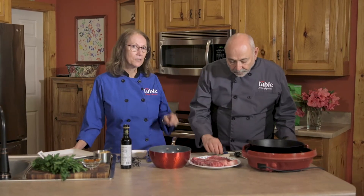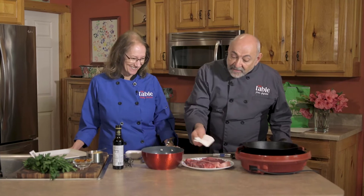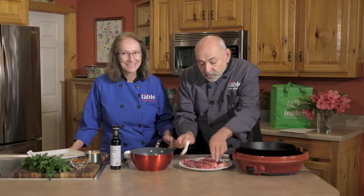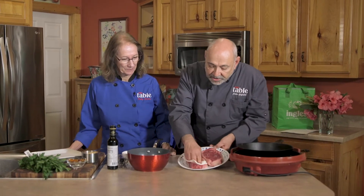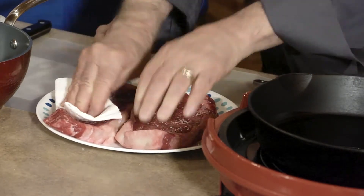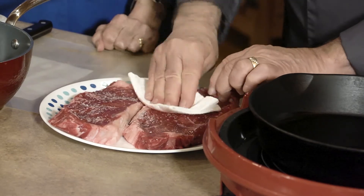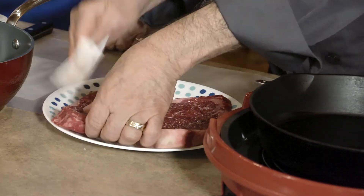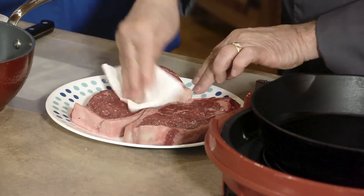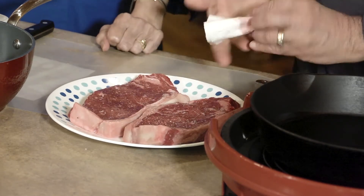I want to wait till it shimmers because then you know it's really hot. You can actually see it when it's shimmering — you just tip the pan a little bit. I've got a paper towel and I want to remove the moisture that came to the top, because moisture is really your enemy when you're trying to crisp anything, even on a grill too.